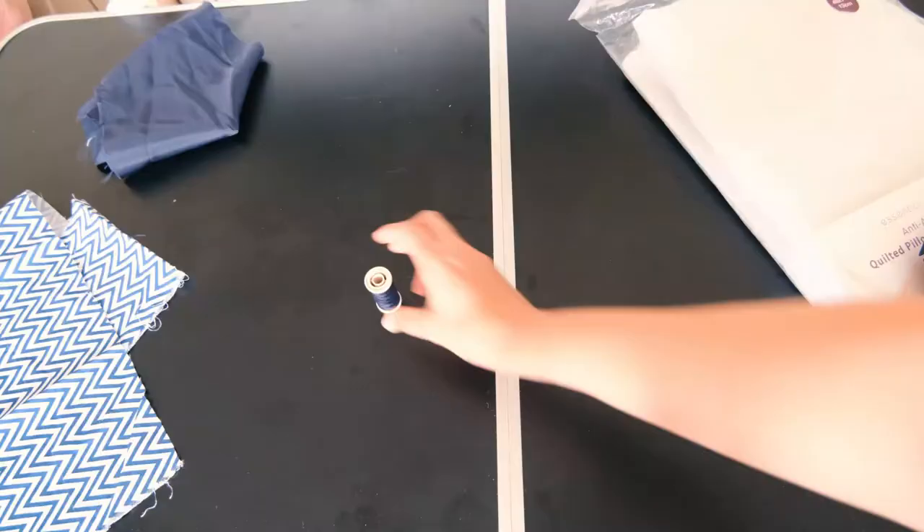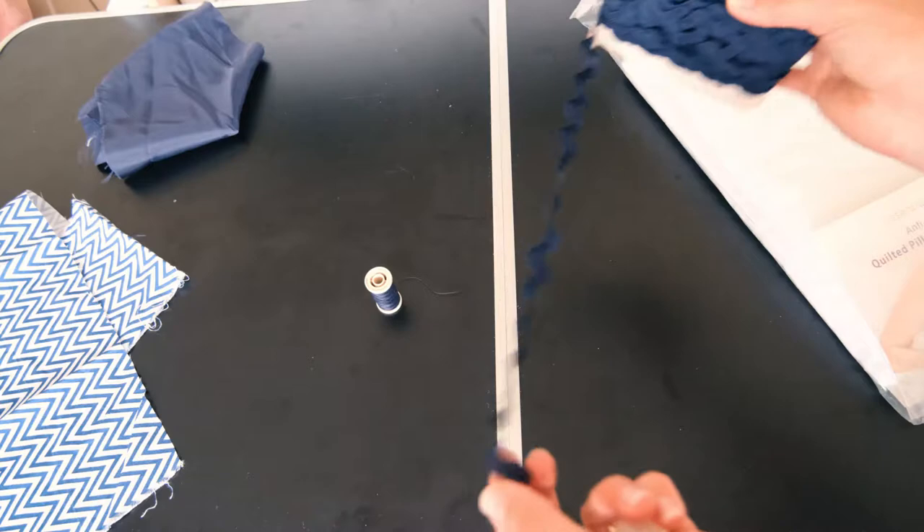You will also need some matching cotton thread, a button, and some twine to keep your case closed when in use. So if that sounds like something you would like to have a go at, then let's get crafting.